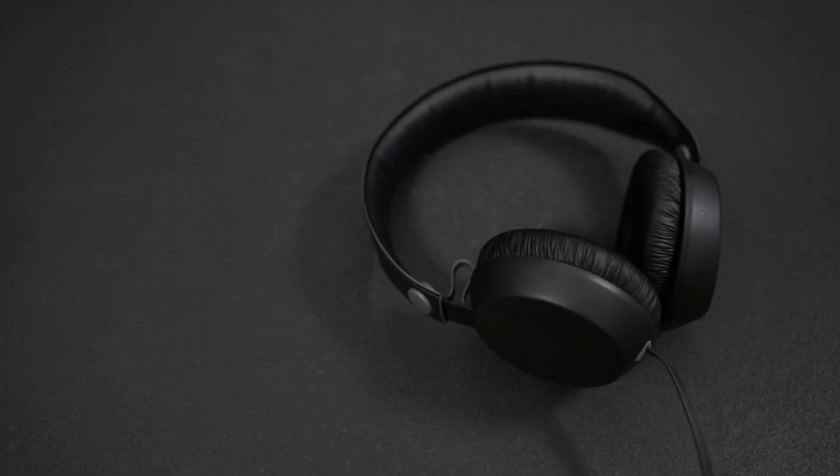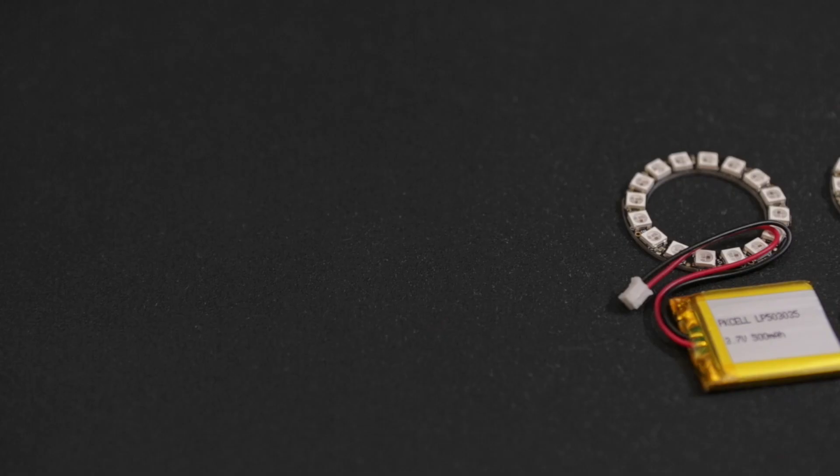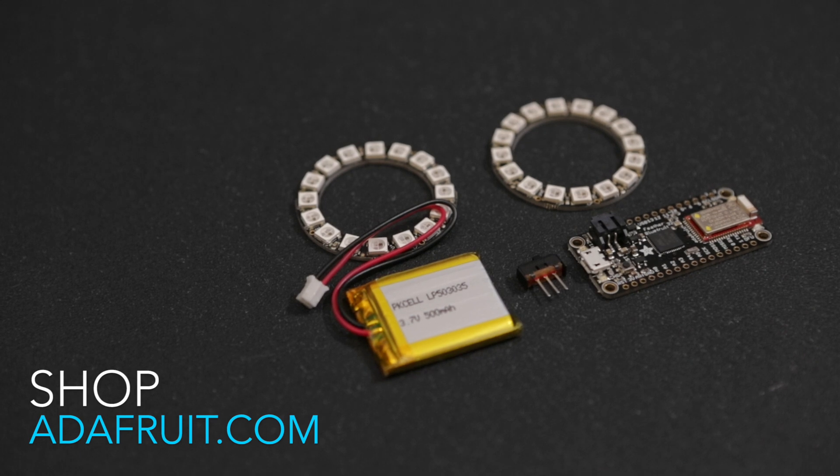We're using a minimalistic pair of headphones in this project, but you can use anything that has a flat-style ear cup. The parts used in this project are linked in the description and are listed in our written learning guide.